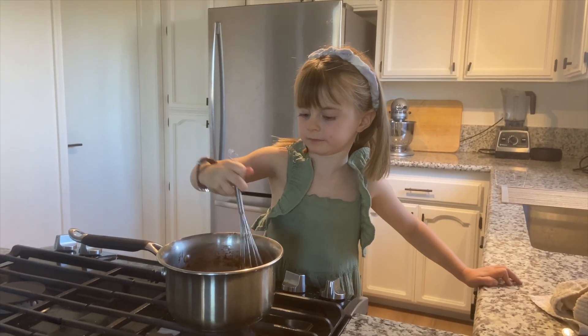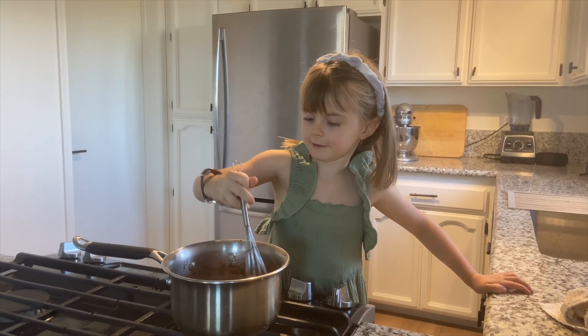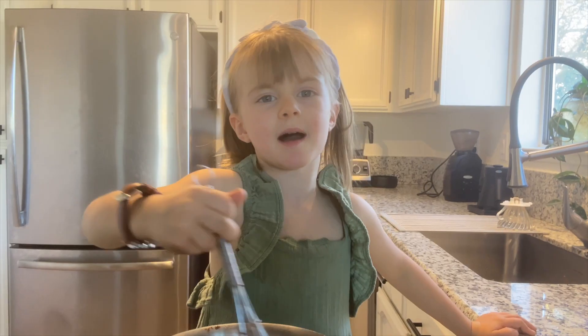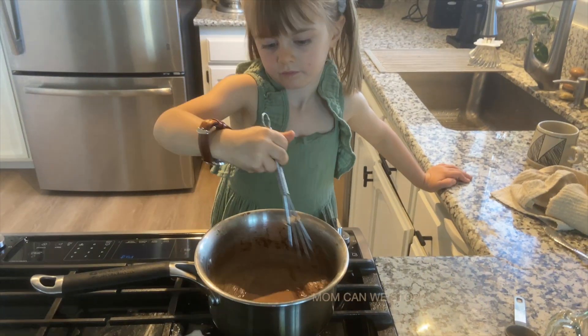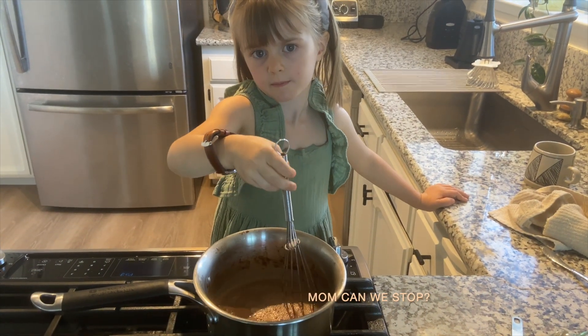Stir, stir, stir — mix, mix, mix. Mom, can we stop?